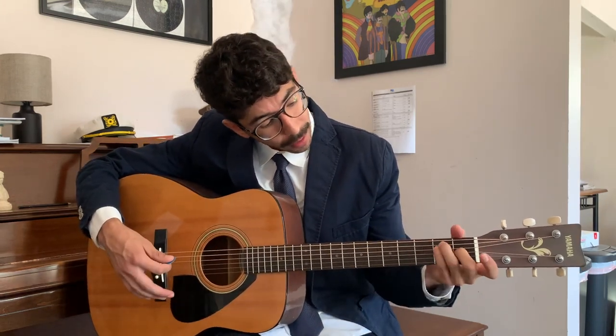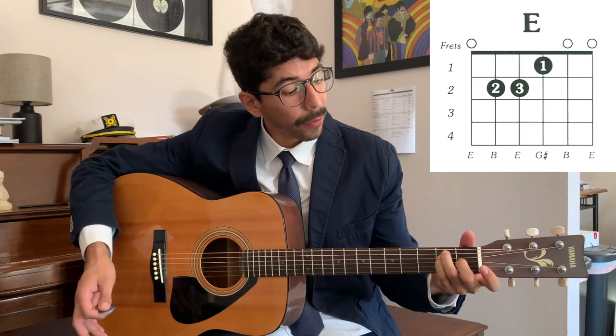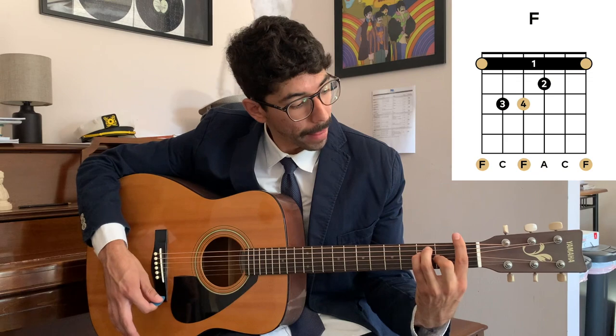So we've got that underlying bar, and then the E shape chord over it, which makes the F major chord. I call this the E shape chord because if we just shift it down, we have an E major chord. The only difference is we're shifting it up a fret and then barring it. We could use this E shaped bar chord to play other chords as well by transposing it or moving it up frets.